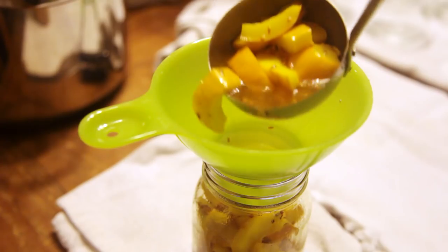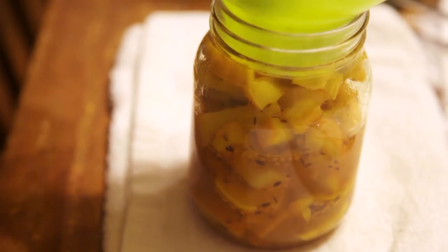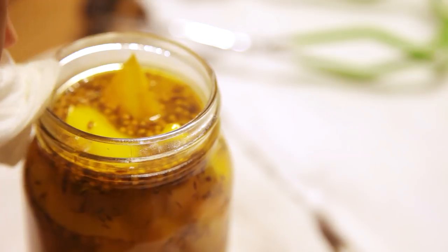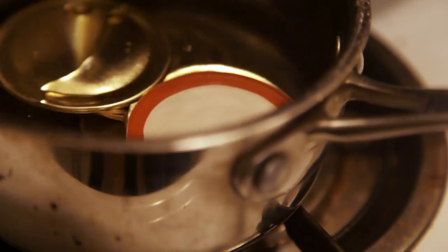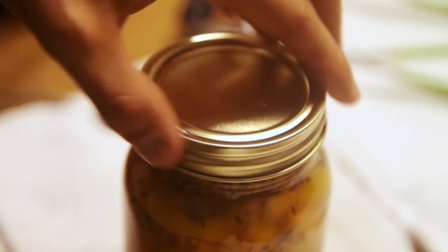With the help of a wide mouth funnel and a ladle, I filled the jars, leaving about half an inch of head space. This air space is important for the process of sealing the lids. Clean the lips of the jars to ensure a good seal. I closed the lids that were resting in warm water with the ring but did not over-tighten.